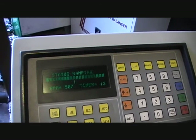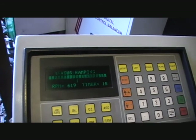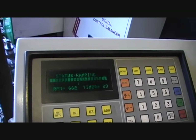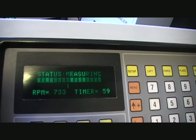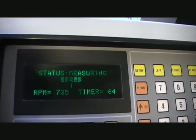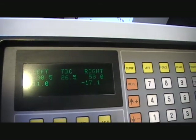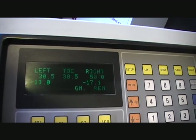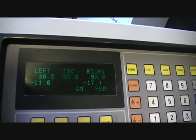It should go up to 7.30 before it reads, so it will read. This time we've got 30.5 degrees, 11 grams, and that round we've got 17 grams still.